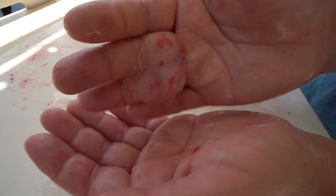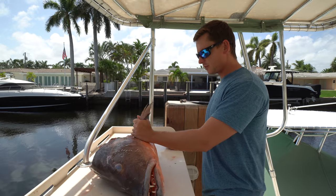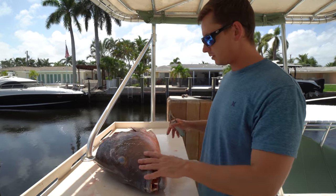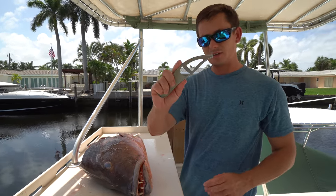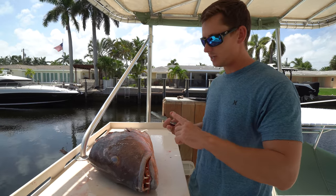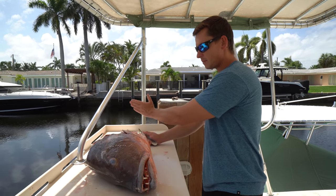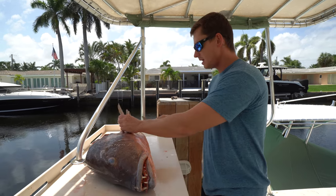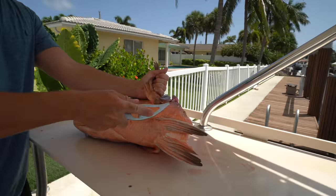Just look at the size of these scales on this fish. The only thing that rivals it is probably a tarpon, which is known to have really large scales. To make fish head soup you've got to clean up the fish head, and we're also going to use some of the collar because it has a ton of meat. A scaler like this will work, but anything in your kitchen — a dull butter knife, a spoon — will do. Run your scaler from the back of the fish toward the head and those scales just fly off.